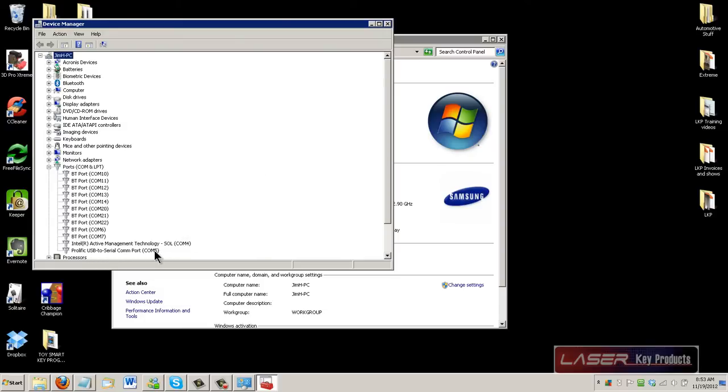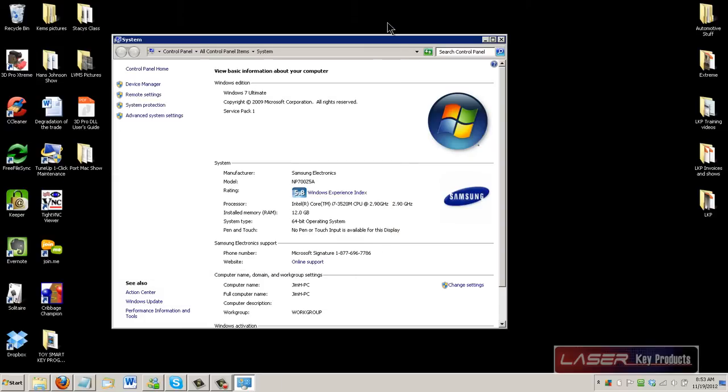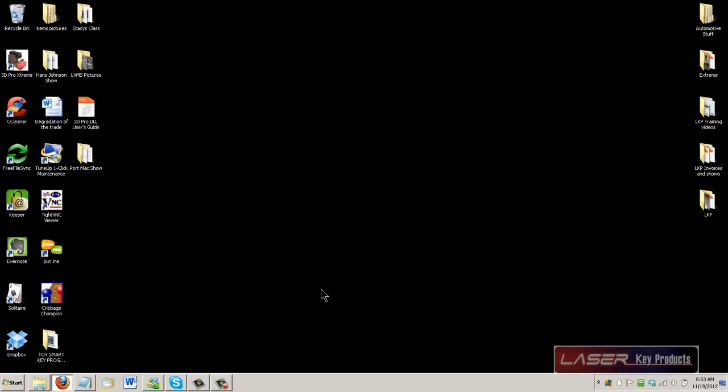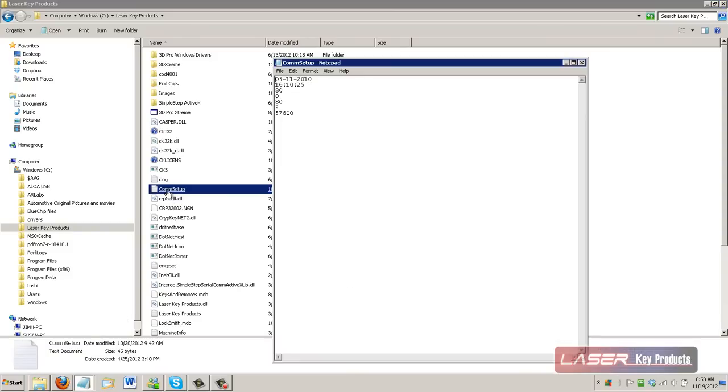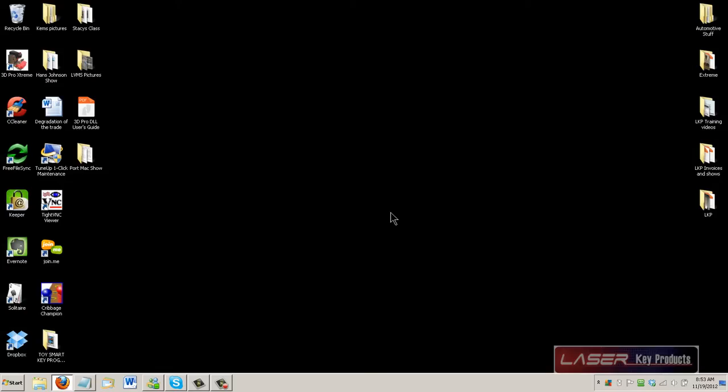Once you see what that is, whatever that number is — like in this example, COM5 — you can close this window, go back to your window where we had the COM port settings, and you would change this to COM5. Then you'd go to File, Save, Close, and then restart your software and your computer and it should communicate for you at that point.